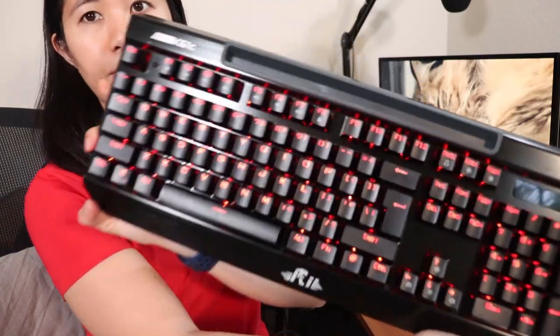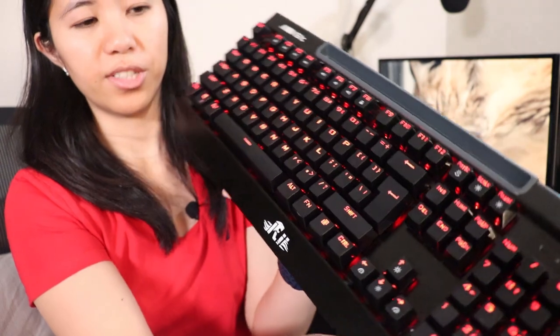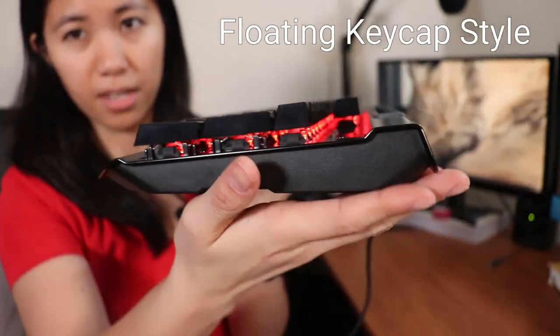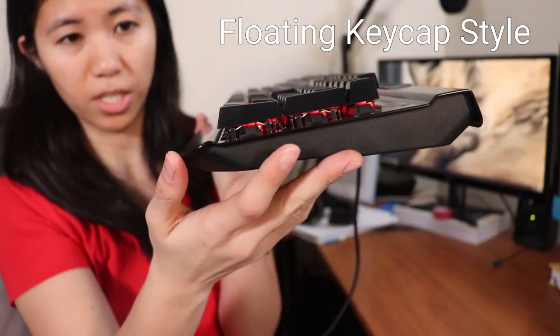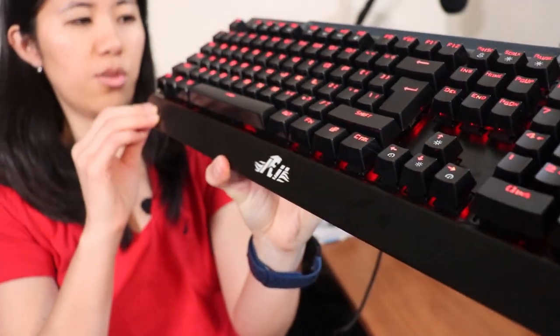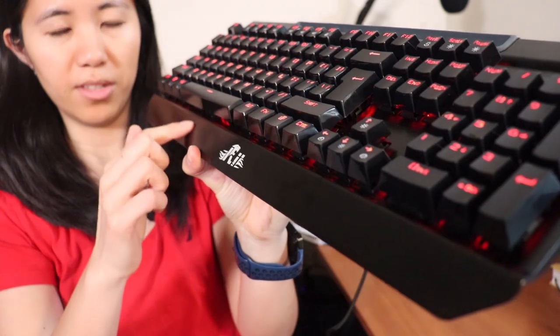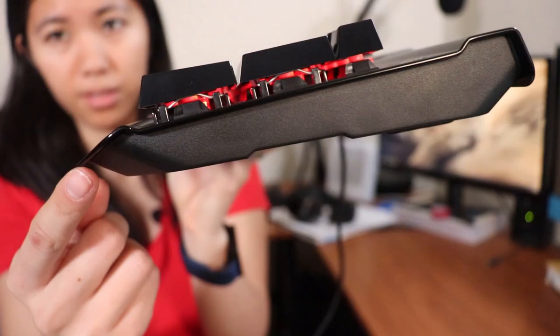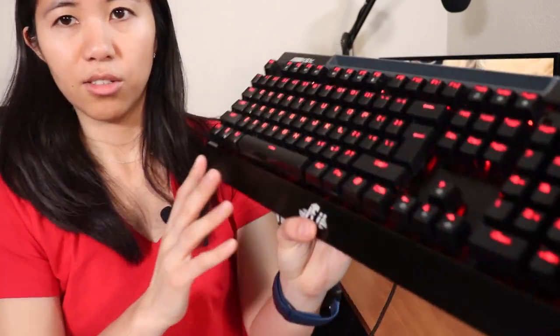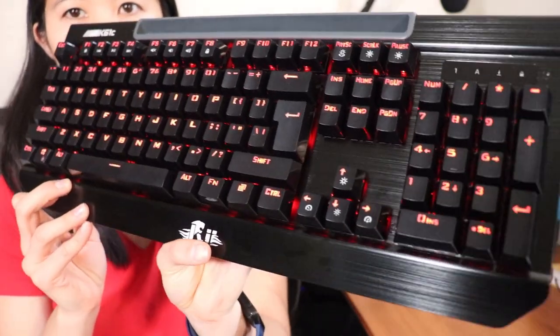Here we have the keyboard plugged in — you can see the red backlight quite well. It has a floating keycap style design and a natural incline when you're typing or gaming. It has a brushed aluminum plastic coating; the aluminum is actually quite narrow and thin, starting here and going right along the top. But it does make the keyboard quite sturdy — it's very difficult to bend and has very minimal flex.